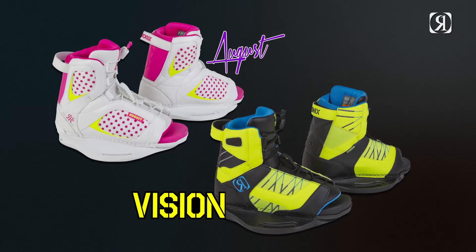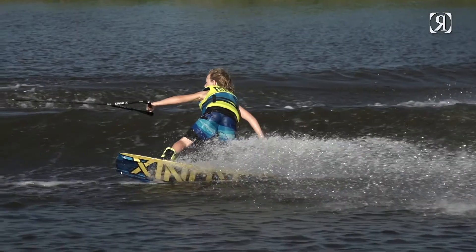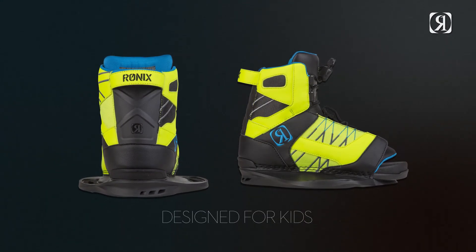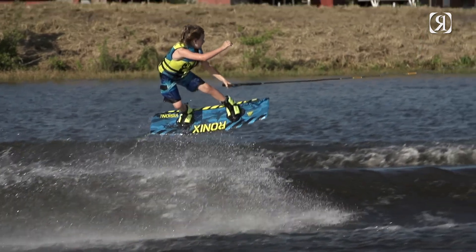What we've done with the Vision boot and the August boot is we've designed a chassis. Most of the time we were just taking adult boots and scaling them down. But what we did here is we went in proportion to their foot — it's not just scaled percentages. The chassis is narrow for a kid's foot, and it's also set up correctly for the length and the height.